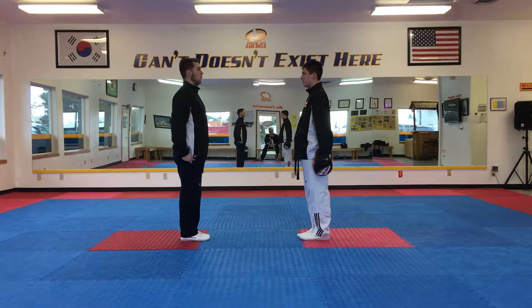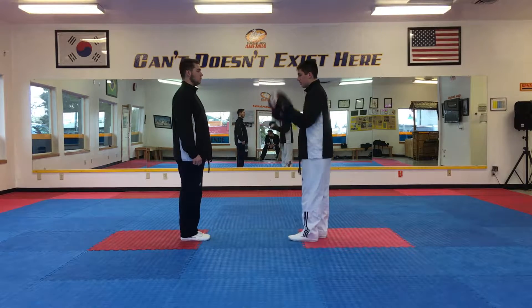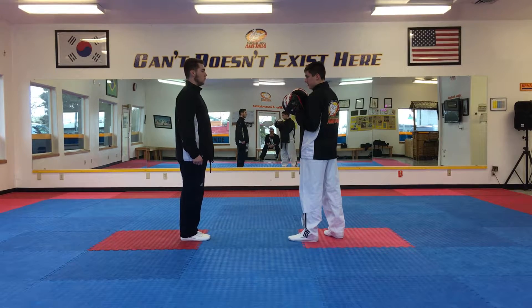Alright guys, we're going to go ahead and do the black belt candidate kickboxing requirement. We're going to check the left kick, we're going to throw the one, then we're going to do a two with a step, we're going to do a 12 which is a spinning back fist, and then a 14 which is a superman punch. So let's go ahead and try it gentlemen.